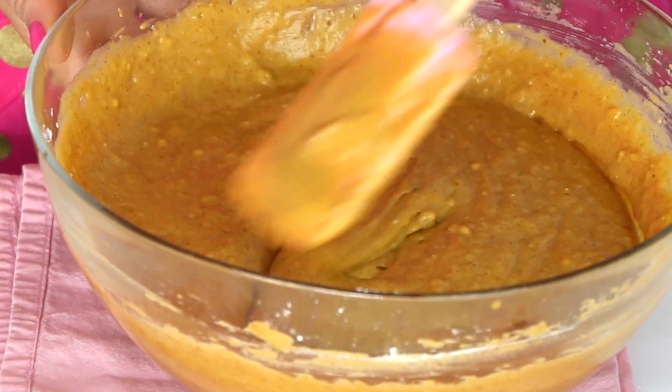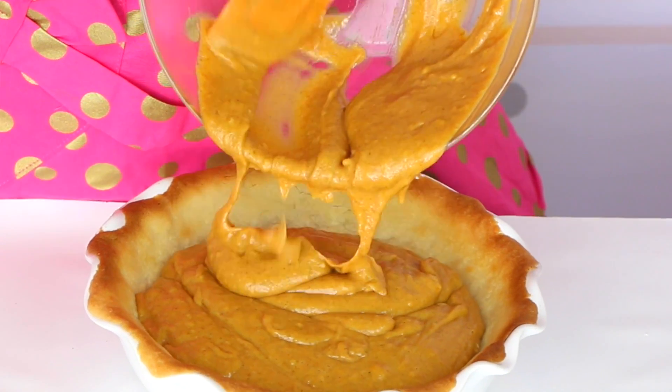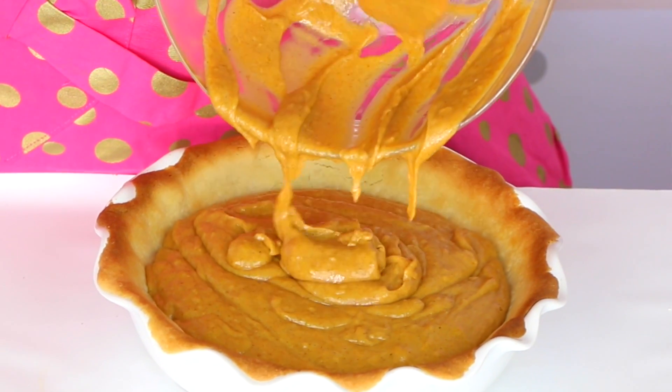Now I'm going to get our baked crust that's been cooling and pour the cake batter right inside. Bake this in a preheated 350 degree Fahrenheit oven for about 35 to 45 minutes or until a toothpick inserted in the center comes out clean. You can get the full recipe and all the instructions on my website at lindsayannbakes.com — head on over there for all the details and more of my favorite Thanksgiving recipes. Let's get this in the oven.